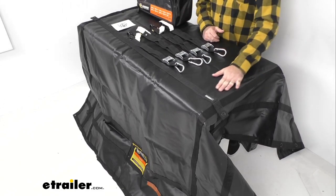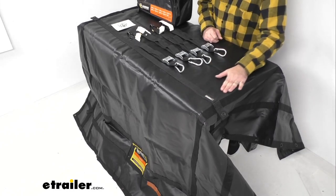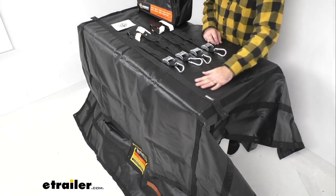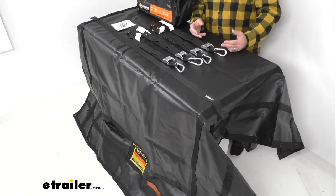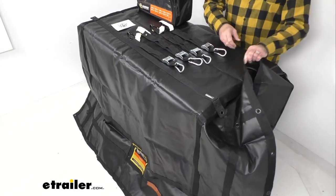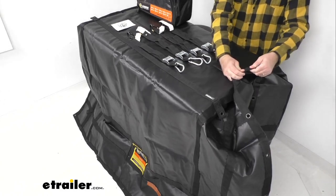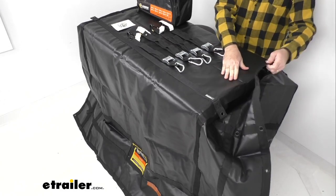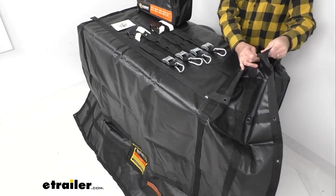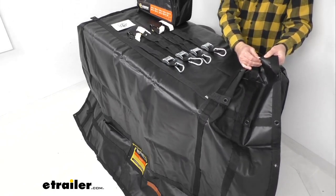This cargo net has an integrated tarp that's waterproof. It's constructed of vinyl, and the webbing covered 18 gauge vinyl is going to give you ample surface contact with your cargo. The triple layered reinforced edges are going to give you extra strength, and the webbing and vinyl is going to resist tears, cuts, and punctures. I have to say I am very impressed with the build quality of this cargo net.